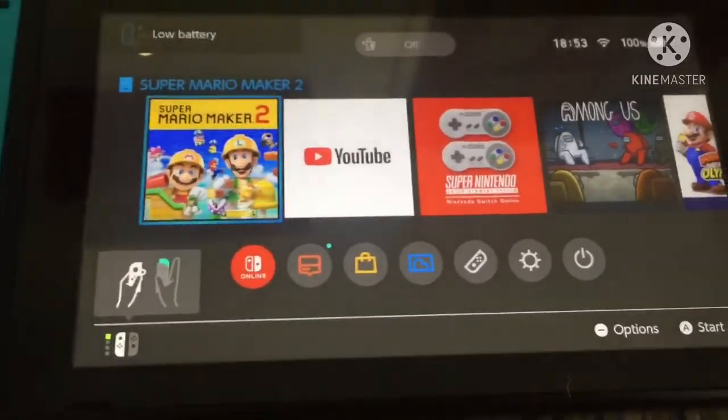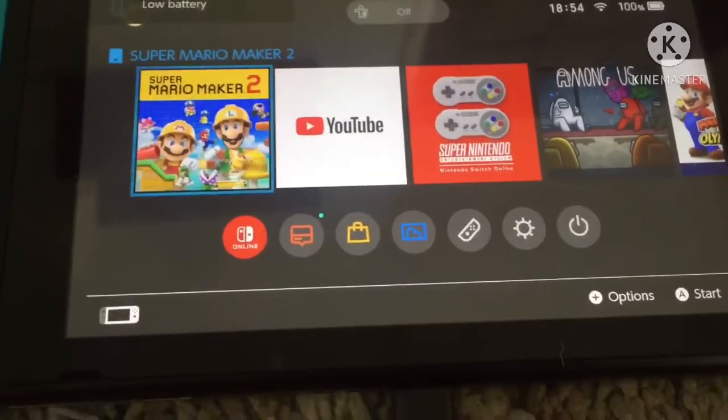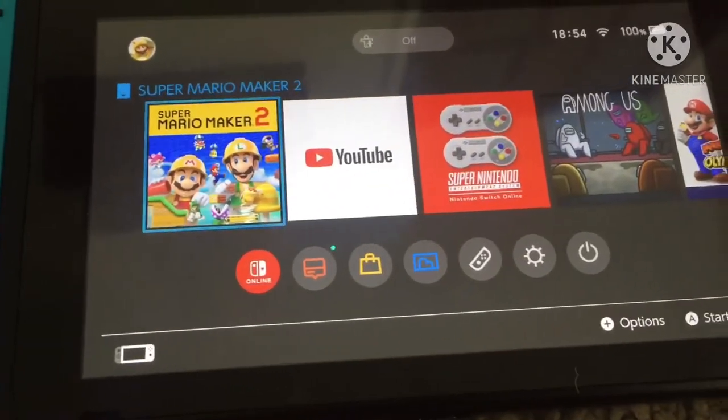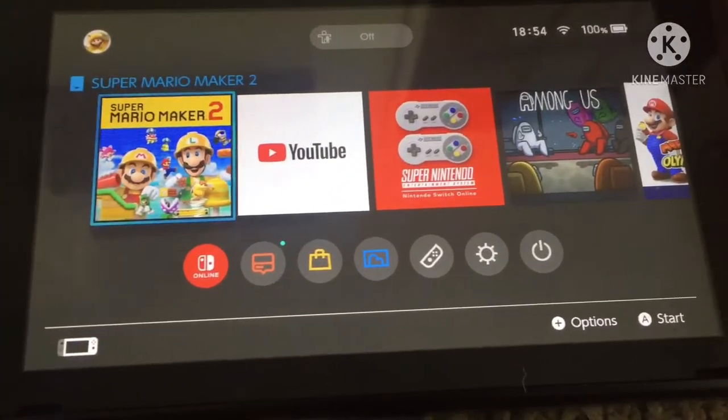Hello everyone, it's me James, the orange tank engineer. Just so you know, low battery. Today I've got a tutorial on how to remove the game card, so whoever got their first game card...